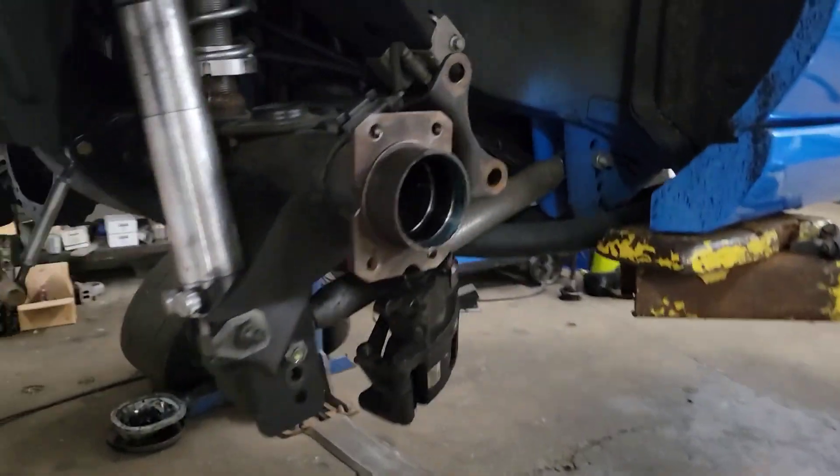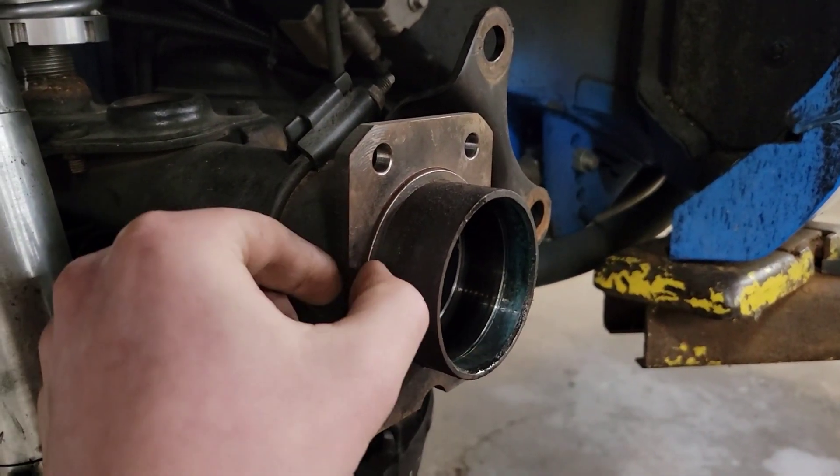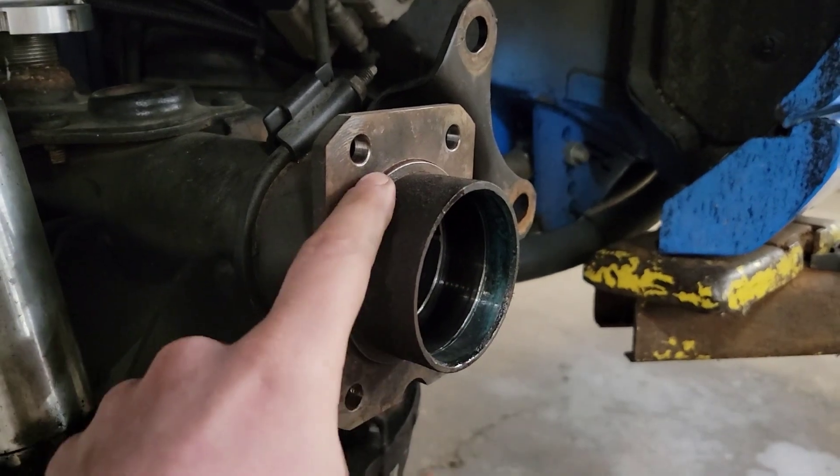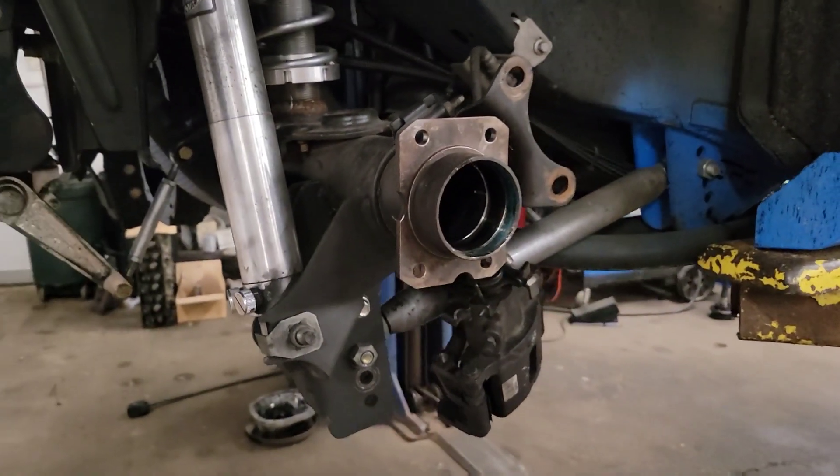First thing we've got to do here for the C-clip eliminator is cut this flange off. I'm going to cut just the end of the tube from that center ring out, leave that ring behind — that will locate the C-clip eliminator. So I'm going to get that cut off.